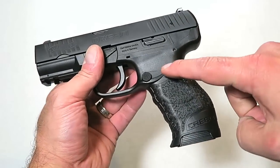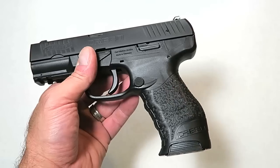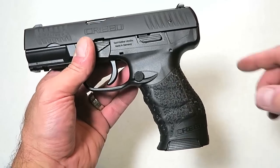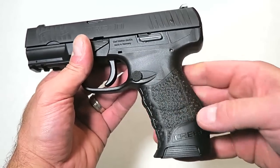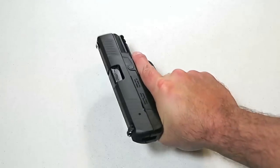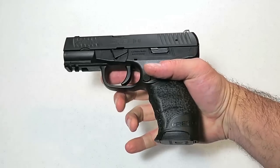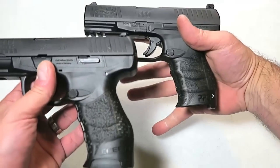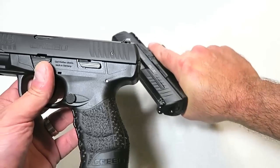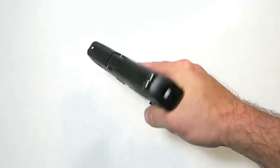Walther was able to duplicate the grip ergonomics of this gun that so many people love with the PPQ, and they were able to do that on the Creed. We have a cross-directional non-slip grip that feels really nice. People love the ergos on the PPQ and it feels essentially the same — if I were blindfolded and grabbed either of these, I don't know that I'd be able to tell the difference.